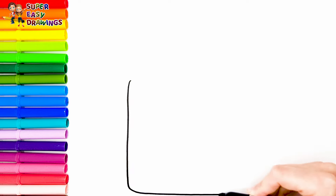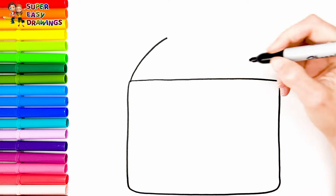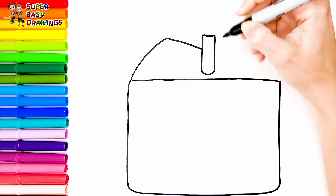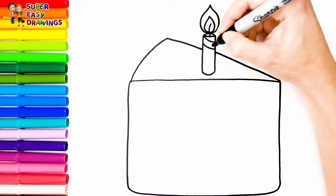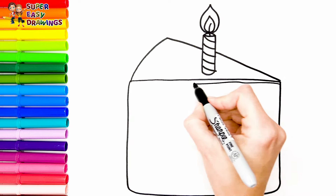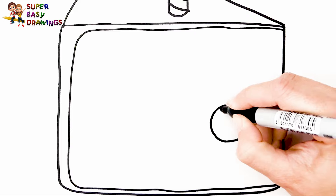First the bottom layer of the cake. I draw a triangle that will be the top of the cake slice. On the top of the cake I draw a candle.